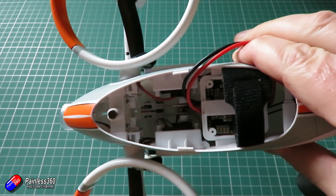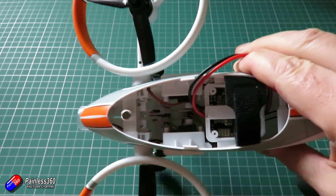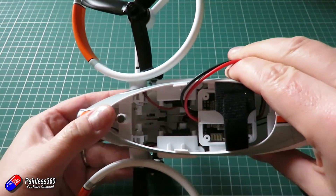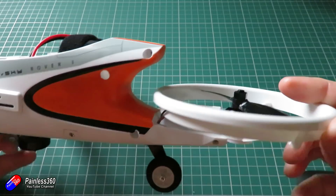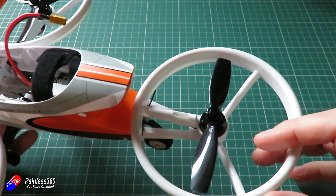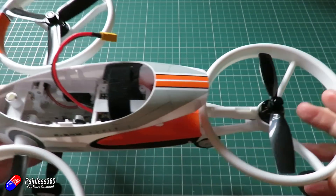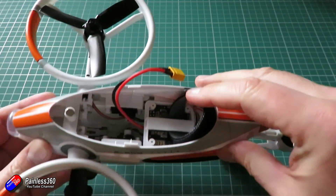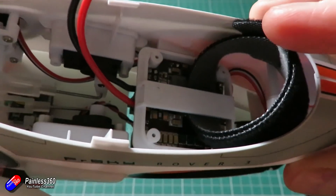There are three flight modes configured — Acro, Angle and Horizon — set up out of the box. Interestingly online, I have seen colour-matched versions of the X-Lite radio, so I don't know whether we'll see ready-to-fly versions that actually come with the radio as well, matching the white, grey and orange setup on the model.